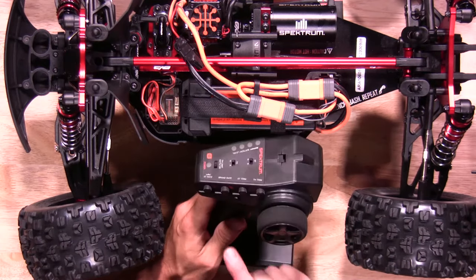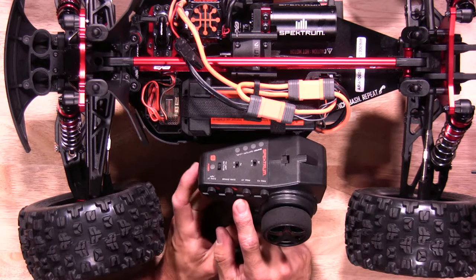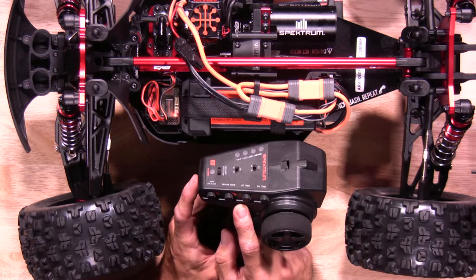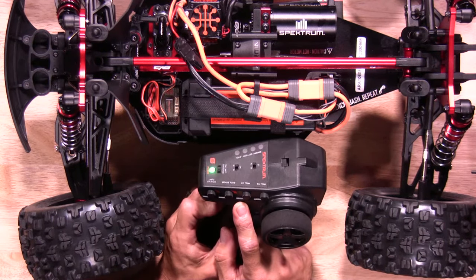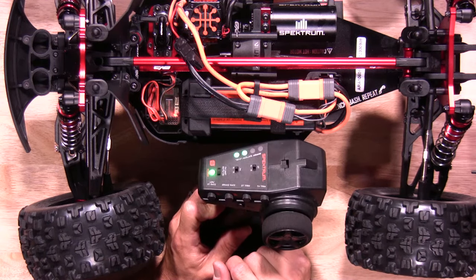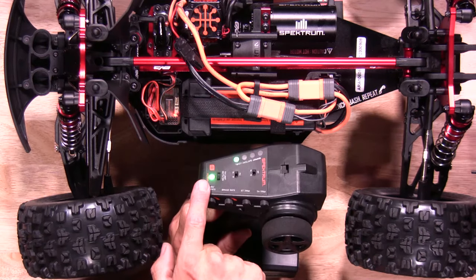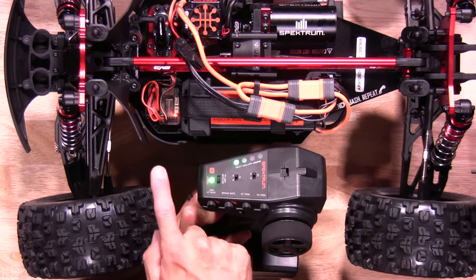Now you're going to want to put the transmitter in bind mode. To do so, you'll hold the bind button down and turn the transmitter on. The green light will flash to let you know it's in bind mode. Once everything's synced up, the orange light will go solid and the green light will go solid to let you know everything's bound and ready to go.